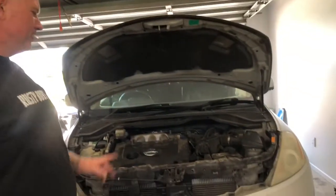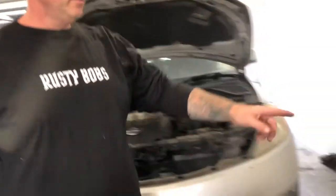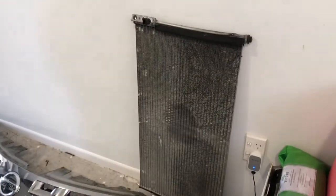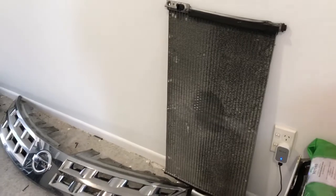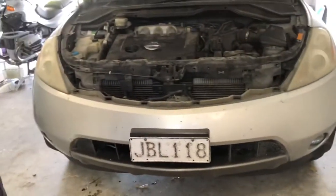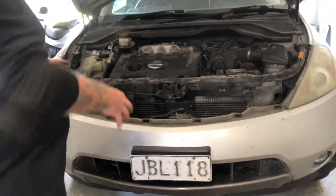Welcome back. Today we're changing the air conditioner condenser. I got one from the auto wrecker and they said it was working when they took it out. It's not in the greatest shape but it was way cheaper than a new one, so we'll throw it in here today.